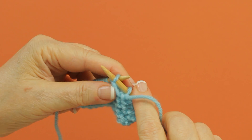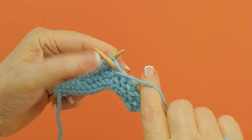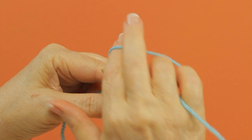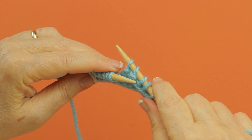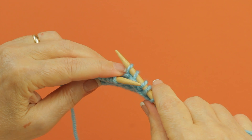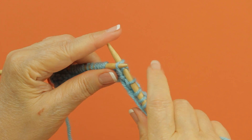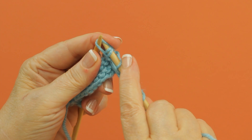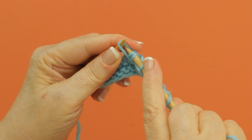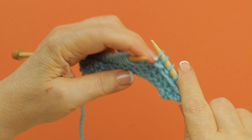I'm going to purl the next three stitches — one of them is a yarn over — and then with my left needle I'm going to bring the third stitch on the right needle up and over the first two stitches and off the needle. You may have to kind of work with it, but there is the first crocus bud stitch.